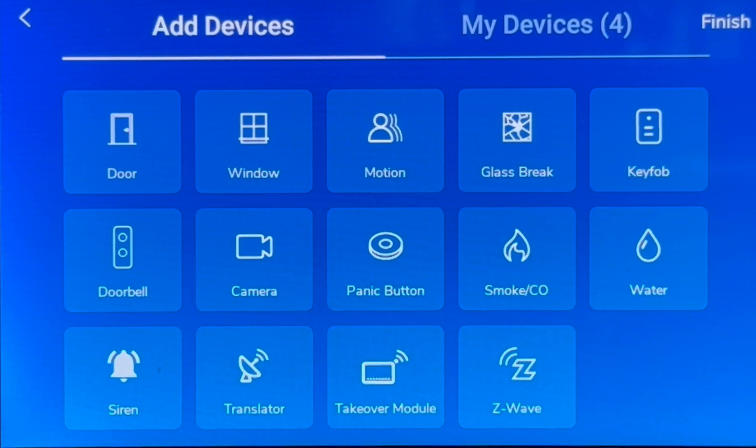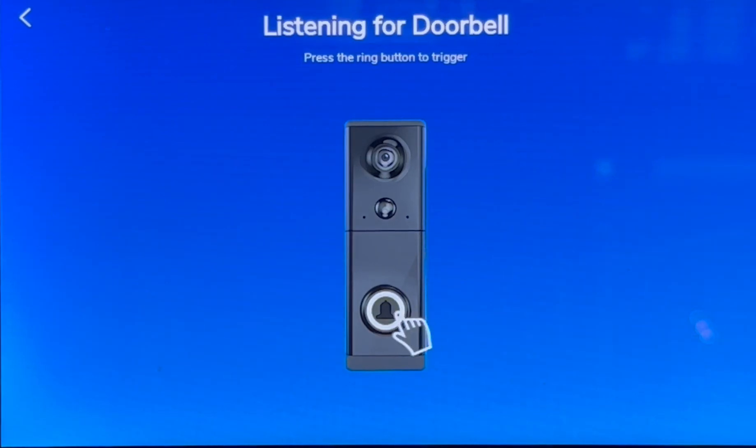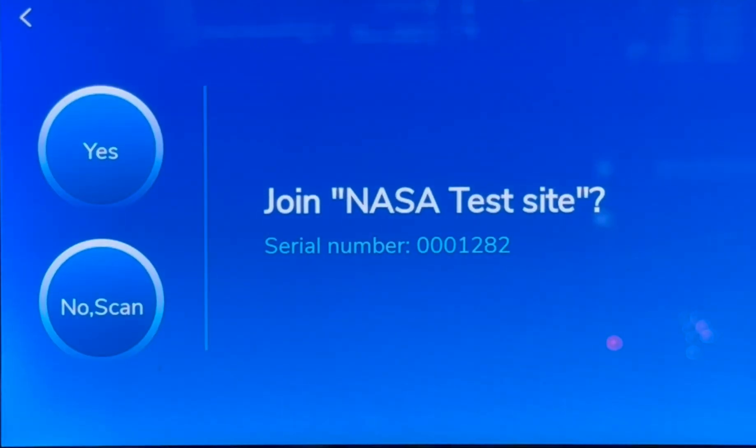Now we can add all types of devices. Let's add a doorbell camera by tapping on doorbell. Please press the doorbell button to begin adding your new doorbell to your home — press the illuminated button one time to begin the enroll process. Your doorbell was successfully triggered. Now configuring your panel — let's allow your doorbell to have access to your Wi-Fi by tapping yes.